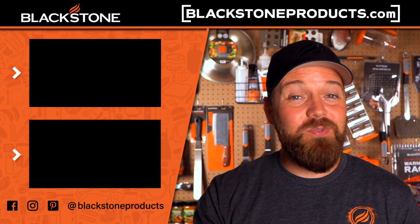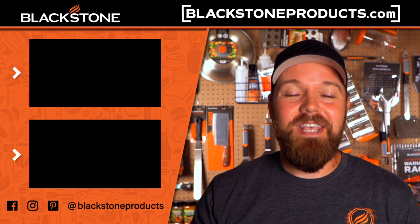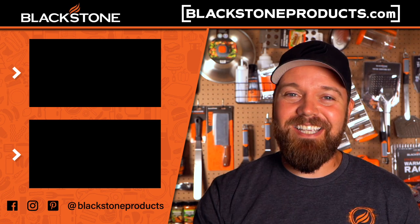Be sure to follow us on all of our social media channels, take pictures, tag us with at Blackstone Products and let us see what you've been working on. We love seeing the amazing creations that you guys are coming up with on your Blackstone. I'm Chef Nathan Lippey and I'll see you guys in the next video.